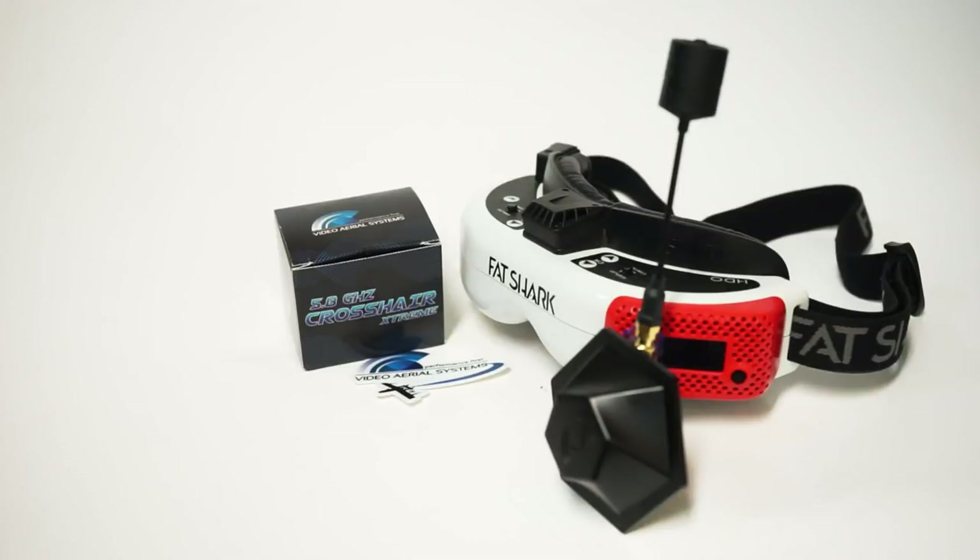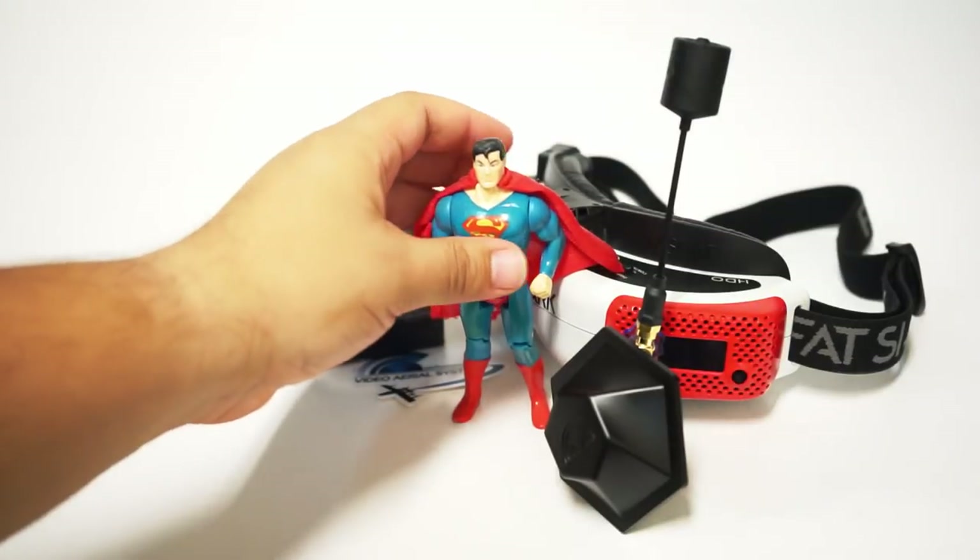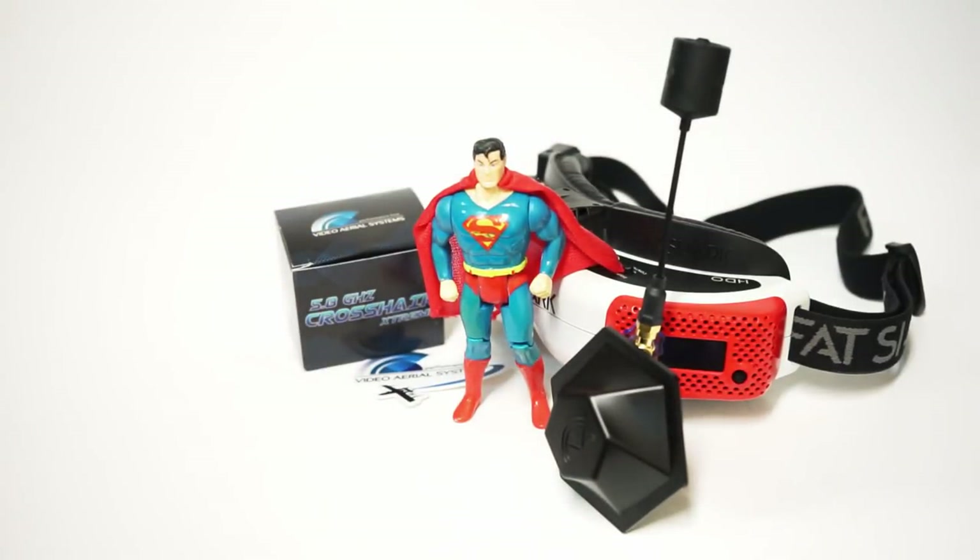I'm blown away. This is Super Reception. Here's my vintage Superman figure that I think my dad got for me when I was very young, so thanks for that, Dad. This is Super Reception.